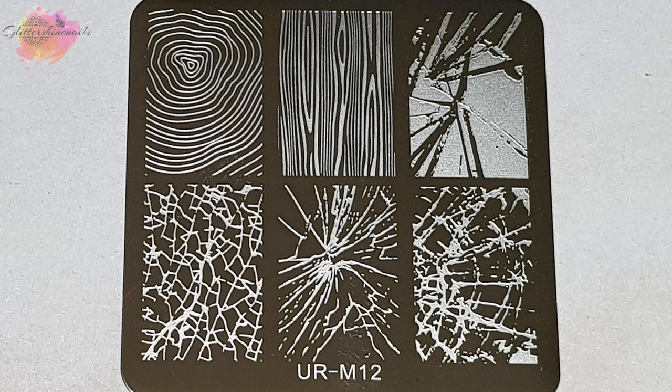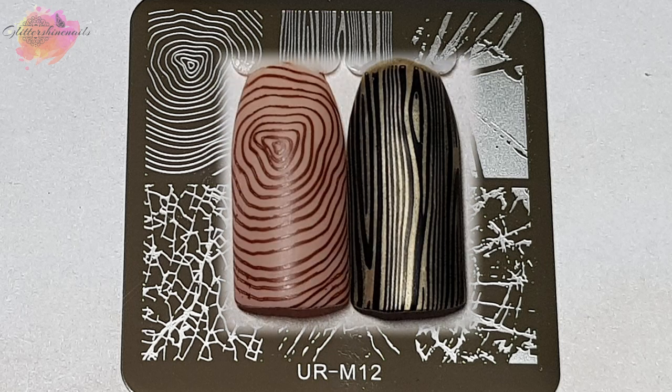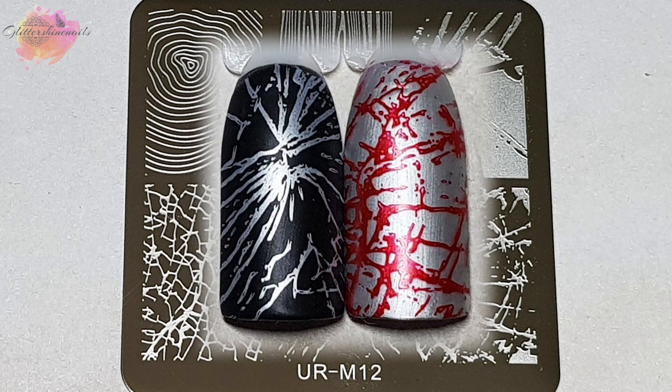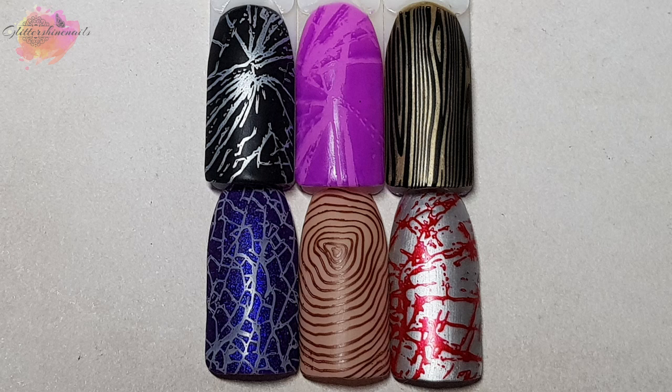Your M12 has the most amazing effect images. There are only six but they are stunning. I adore plates like this and have many like it, but they're all different in their own way. Shattered glass is a stunning effect to create for a mani and I personally love making them — I've done a few already. I also love the tree bark designs as well, they're very unique. I've been thinking through my stamping plates and I don't think I have anything like these, so I'll definitely be using them for a mani sometime.